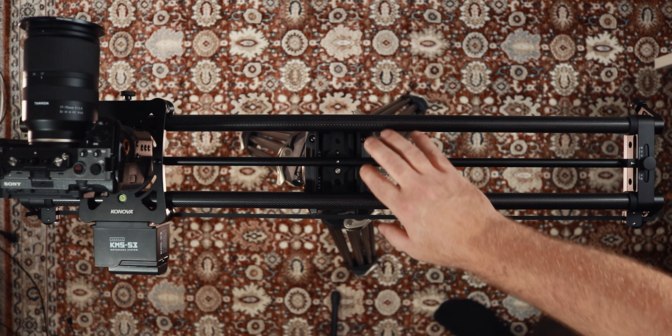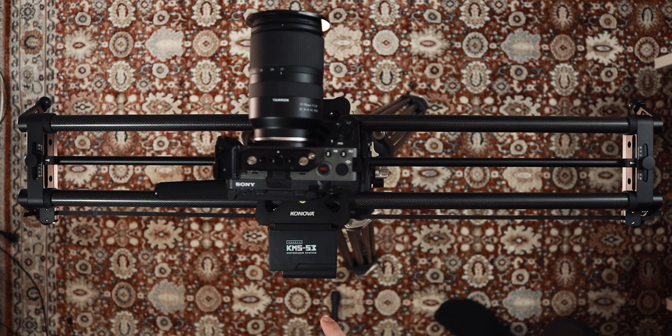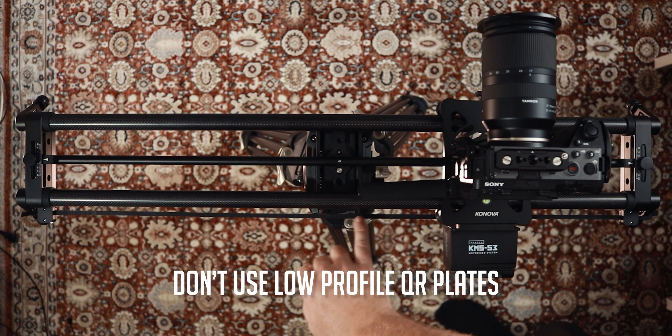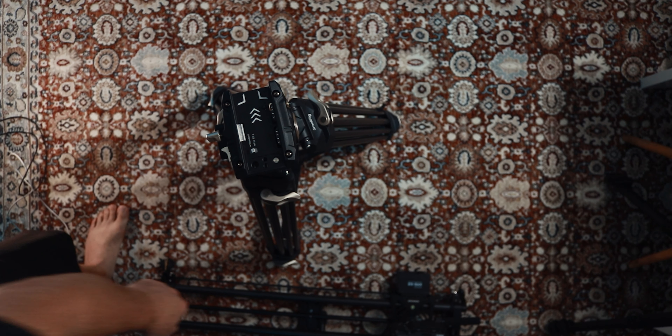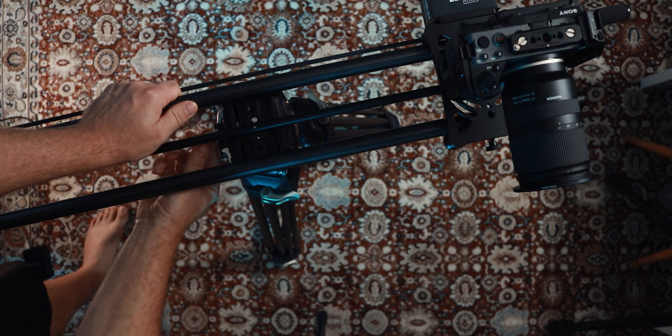So this was kind of annoying, but the plate I used for the slider here is a little too low — it's some cheap third-party plate — so you will see a little bump here as the slider kind of bumps into the base on the tripod. Anyway, I decided to opt for the 80 centimeter or 31.5 inch model as it offers a bit more versatility while still being more portable than the longer 39 and 47 inch models.